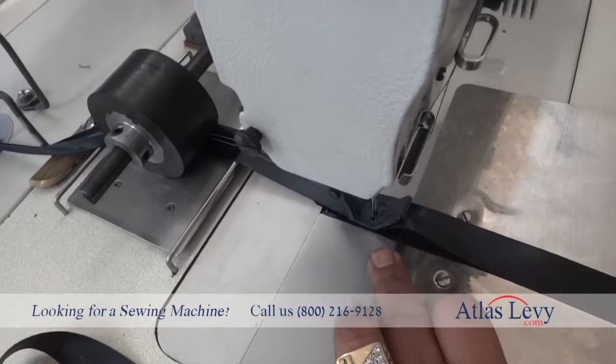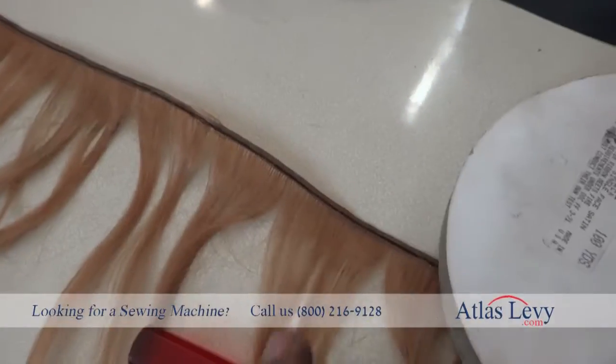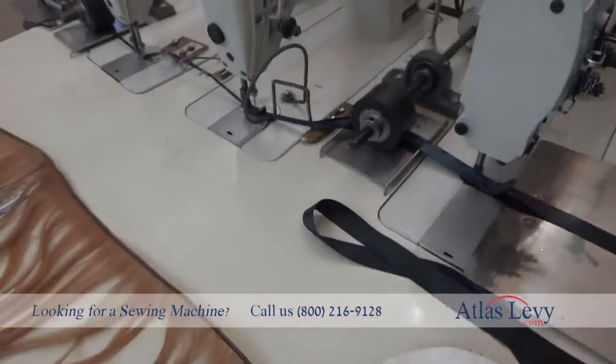You have to get somebody who is a specialist and knows how to feed the hair — it will make you a beautiful extension. As you see, this machine made that one over here. Thank you very much from Atlas Levy Sewing Machine Company.